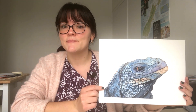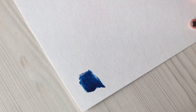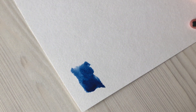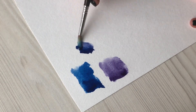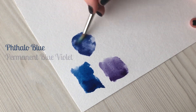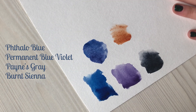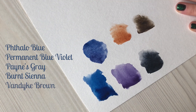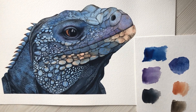Hi everyone! In this tutorial we are going to paint a beautiful iguana in watercolors. You will find an outline image as well as all the materials in the description. I usually try my watercolors on a piece of paper before I actually paint, so for this tutorial I'm going to use fellow blue, permanent blue violet, paints grey, burnt sienna and vandex brown. You will also find a reference photo in the description.